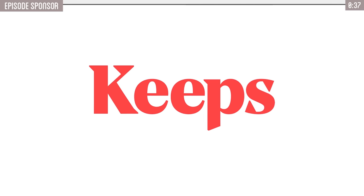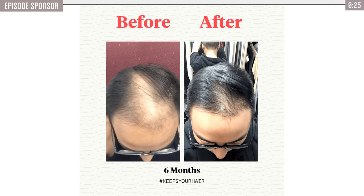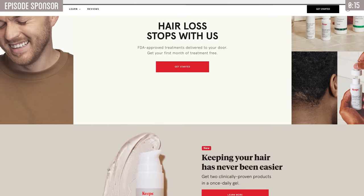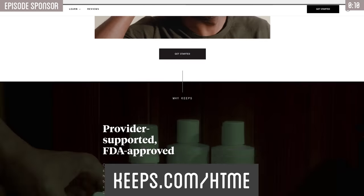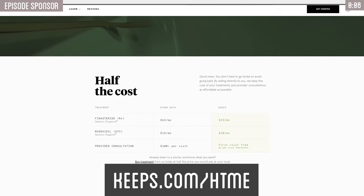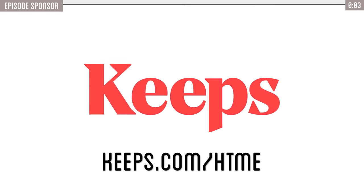Quick word from today's sponsor, Keeps. Two out of three guys will experience male pattern baldness by the time they're 35. Keeps offers the only two FDA-approved hair loss treatments out there and has more five-star reviews than any of its competitors. Getting and using it is simple — consult with a medical professional online and get it delivered straight to your home. The best way to prevent baldness is to combat it while you still have hair. Go to keeps.com/htme and receive 50% off your first order.